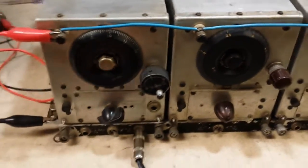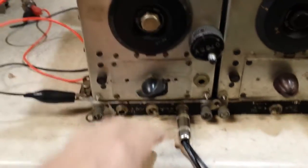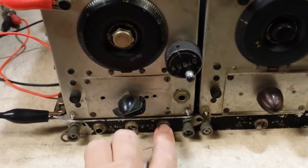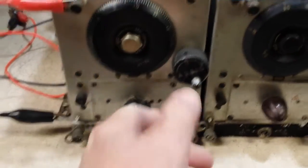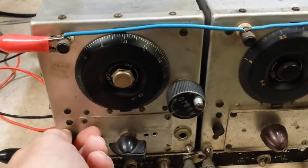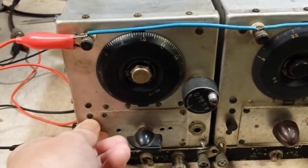To use the AM broadcast band receiver, I've had to plug my speaker into the right-hand jack here and flip the switch over to the right. This acts like an antenna peaking control here.